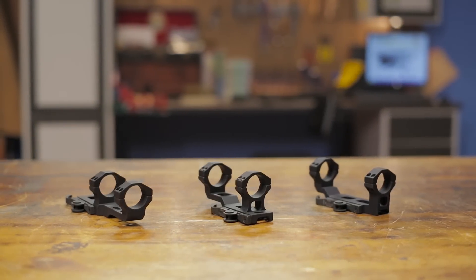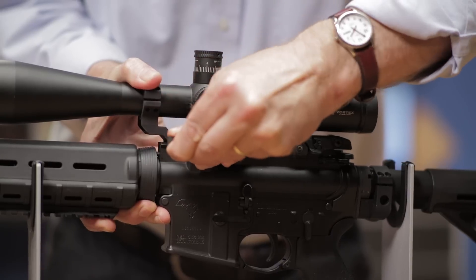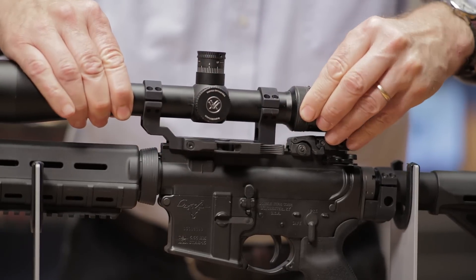The GG&G Quick Detach Scope Mounts provide shooters with the ability to quickly remove their scope in order to utilize other sighting systems as needed.